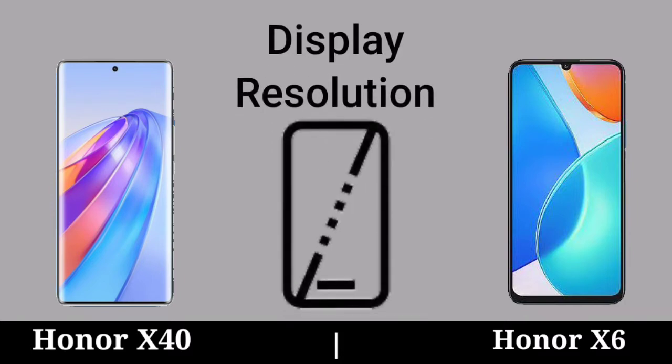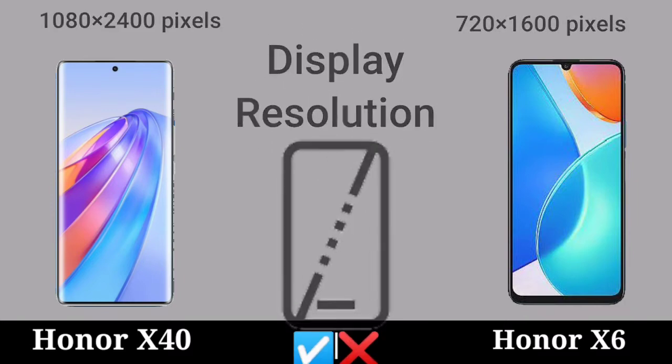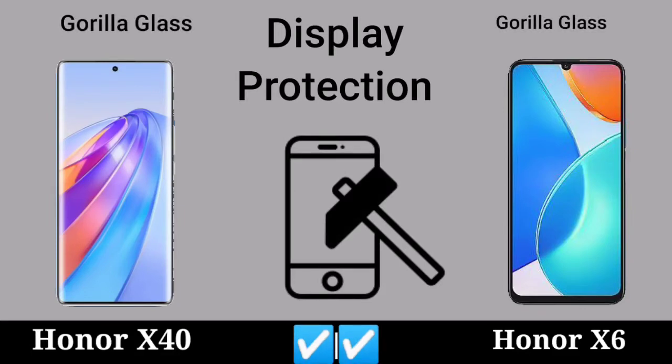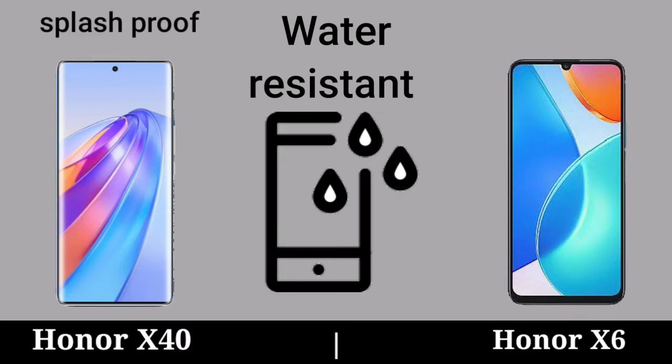Display Regulation. Display Protection. Water Resistant.